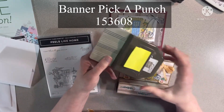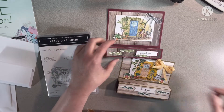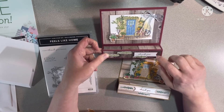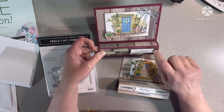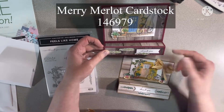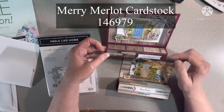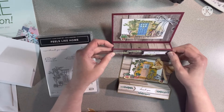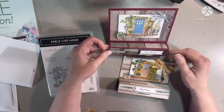I used a paper pumpkin scrap behind there because I needed just a little bit of Mary Merlot and that's what I had. I wasn't going to cut another big piece of card stock just to put down there, so I used the scrap since it matched.